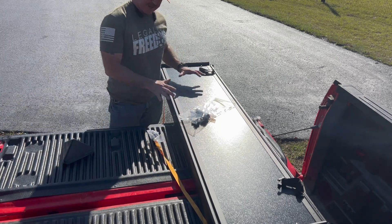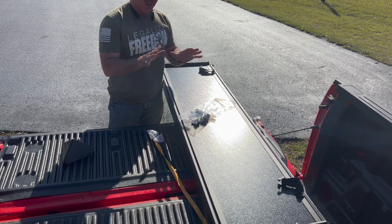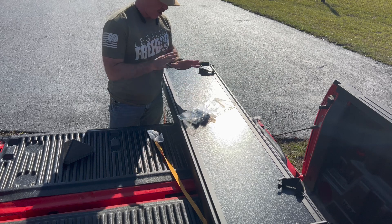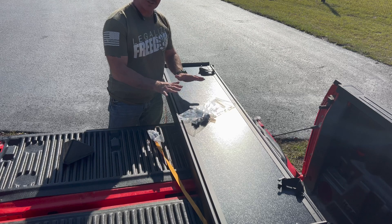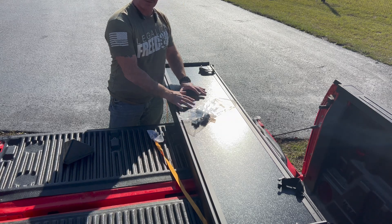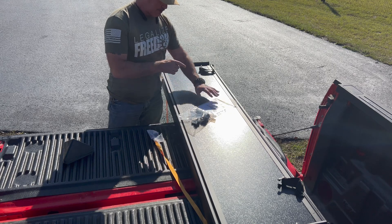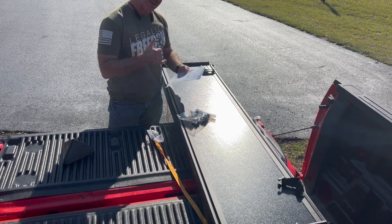All right, so here it is. I've got it out of the package. I've got it on the tailgate of my truck. I'm super excited. I've always wanted and have never had in my whole life a hard bed cover, a hard tonneau cover. When I was talking about how well it was packaged, I do want to mention that shipping was really super quick for this bed cover as well. So I'm going to take a quick look at the installation instructions and we'll get started.